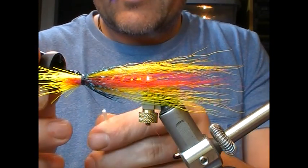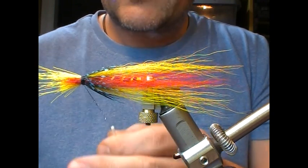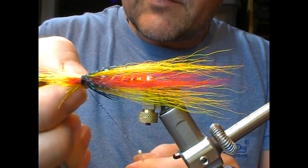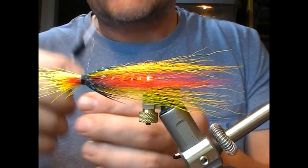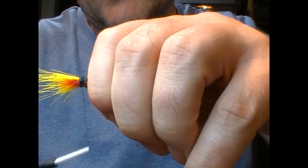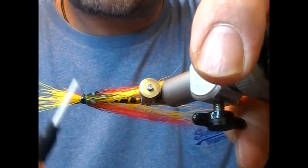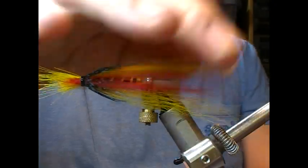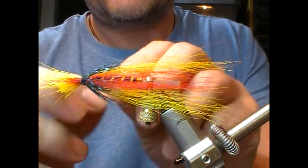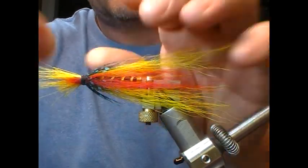Now we take our tying thread and super glue it — about five or six centimetres or so. You'll see those little droplets on it. I'm going to start at the front and wrap back into that blob of blue. Note: don't get it stuck — that's what not to do.